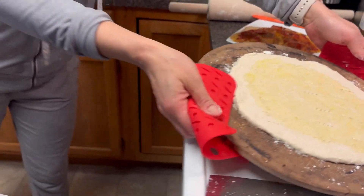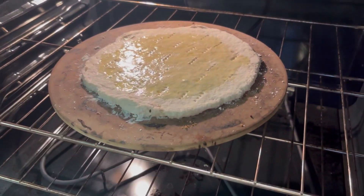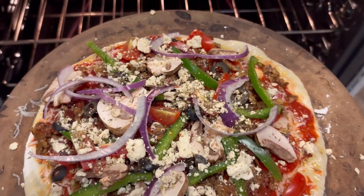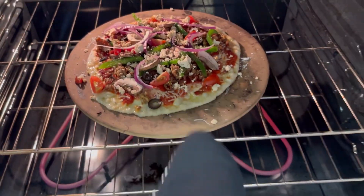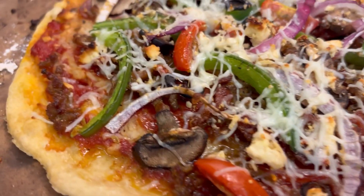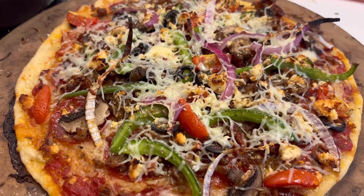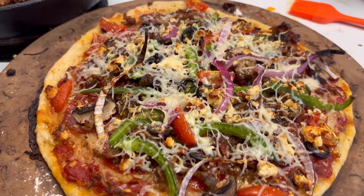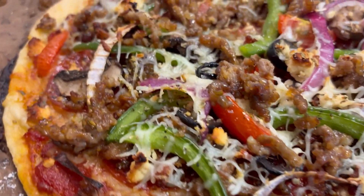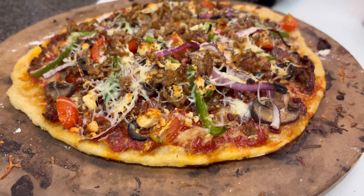Throw this in the oven and let it bake for about five to seven minutes. This is just to help cook the crust through since we don't have a pizza oven — I do this in a two-step process. Once it has baked for about five to seven minutes, bring it out and add the sauce and then the toppings of your choice. Here I have some bell peppers, mushrooms, tomatoes, hot Italian sausage, some bacon, and of course some more cheese. A little salt, pepper, and oregano, and that is it.